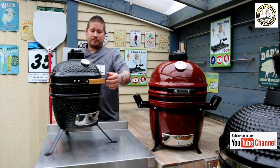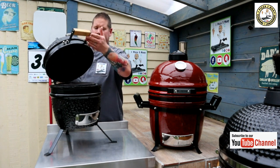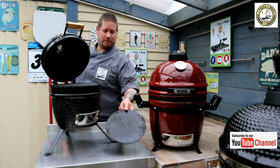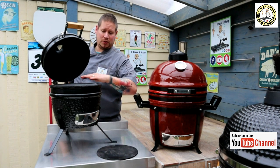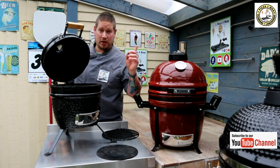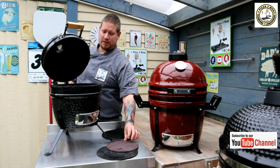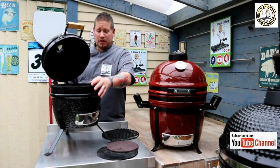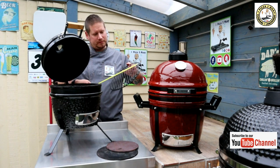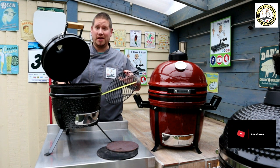This Kamado doesn't come with any accessories apart from the grill. I have a pizza steel in here and the grill sits a little bit higher because I've made it a grill riser. Videos on how to make homemade grill risers, pizza steels, and deflector plates are on the channel. Originally the grill for this particular Kamado is 26cm wide.